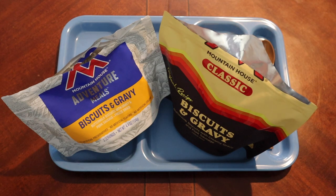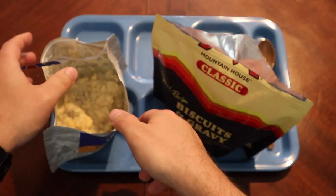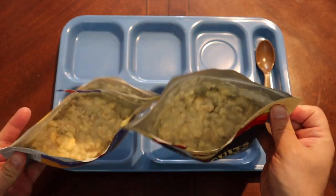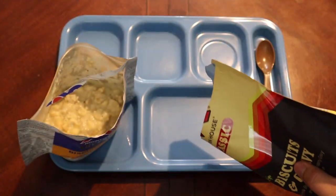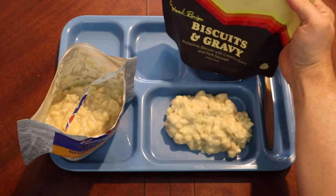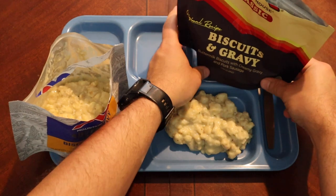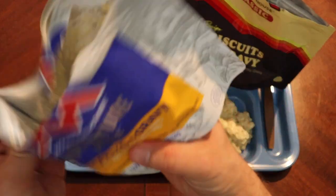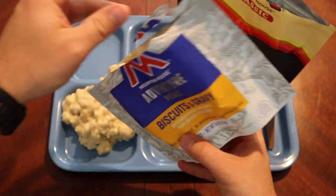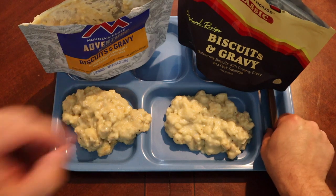We're back. I did add a little more water to each of the biscuits and gravy — they were basically a brick of bread when I opened them up. Both look pretty similar in the package. Let's go ahead and get a little bit of both out here on the tray. That's still very hot. A little bit of our standard biscuits and gravy there as well.